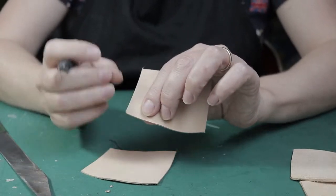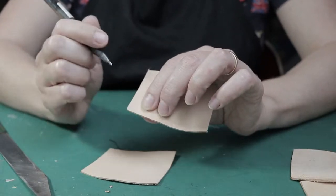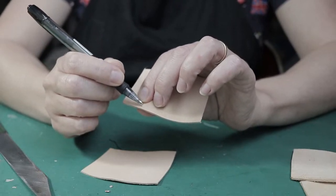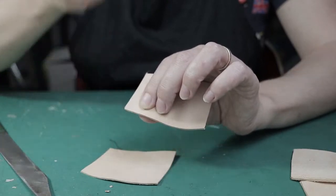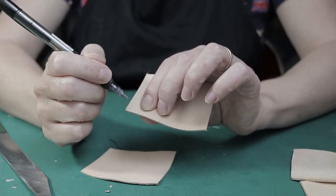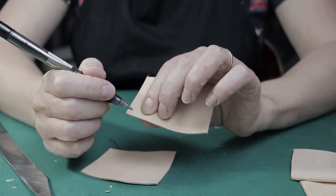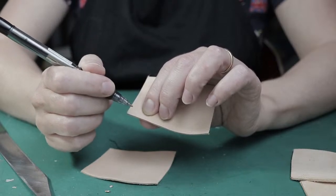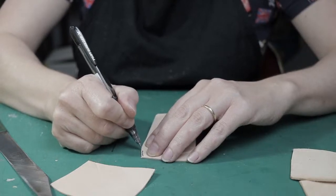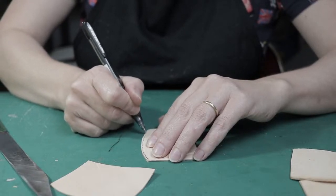When you skive, if you want to not exceed this distance of 1 to 1.5 millimeters, you can mark with a pen a line parallel to the edge. Mark the line at a distance of 1 to 1.5 millimeters from the edge. Then during skiving, pay attention to not pass this mark. I will do it by eye right now — this is the line until which you will need to skive.